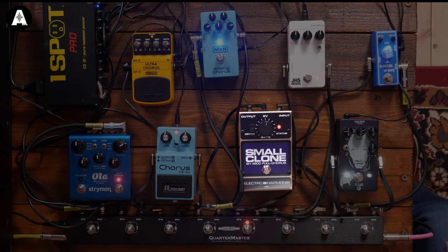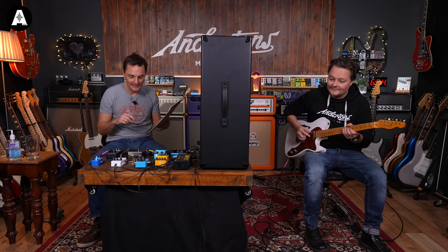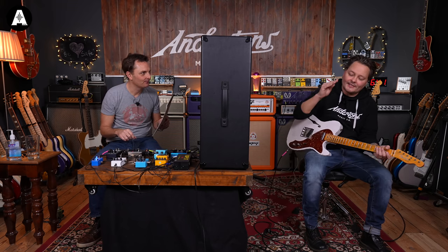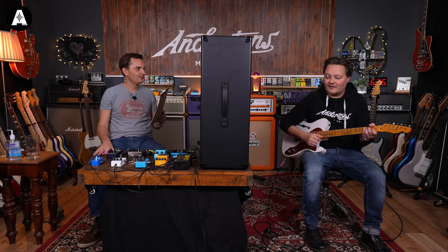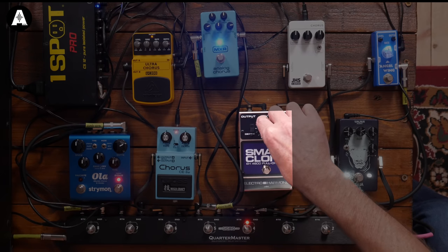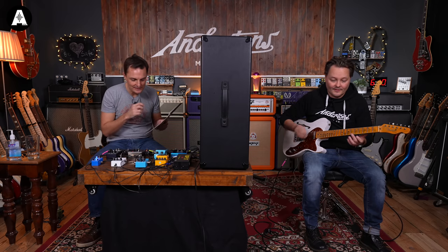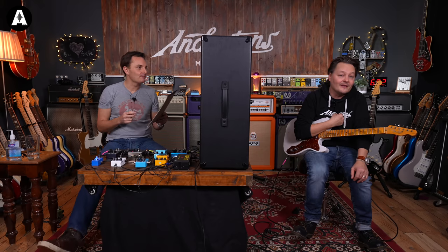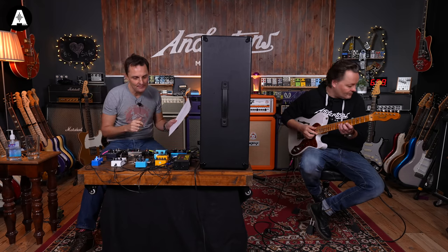Number four is noticeably noisier than the others. It sounds almost like a vibrato or police siren at higher settings. After adjusting the depth down a little, Pete concludes it's probably the least expensive one - and his least favorite. It's the one he wouldn't put on his pedalboard. Number four goes into last place.